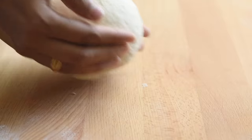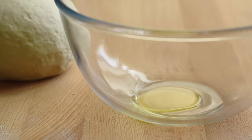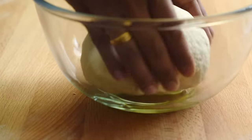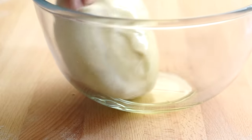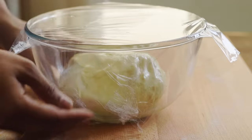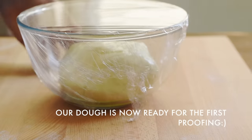Now our dough is ready. Lightly oil a clean bowl, place the dough inside, and lightly coat it with some oil. Cover it with plastic wrap. Our dough is ready for the first proofing — let it rest in a warm environment for one and a half to two hours, or until doubled in size. I usually keep it in the oven with the light on.